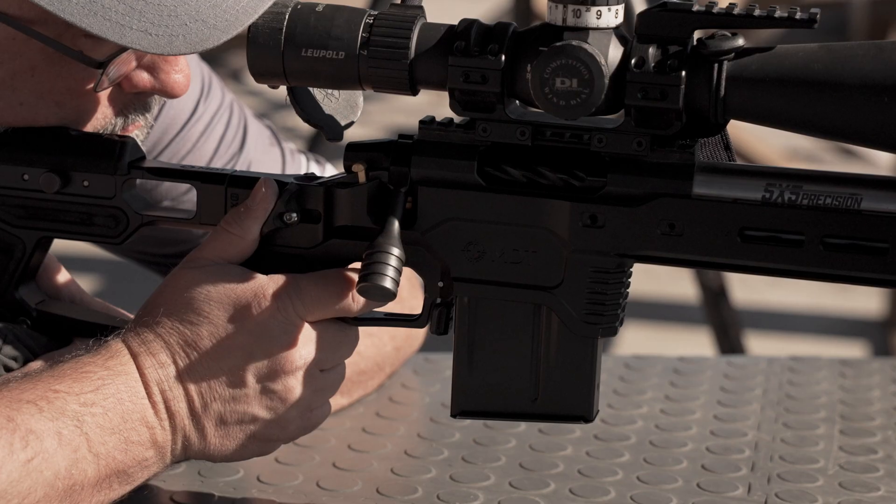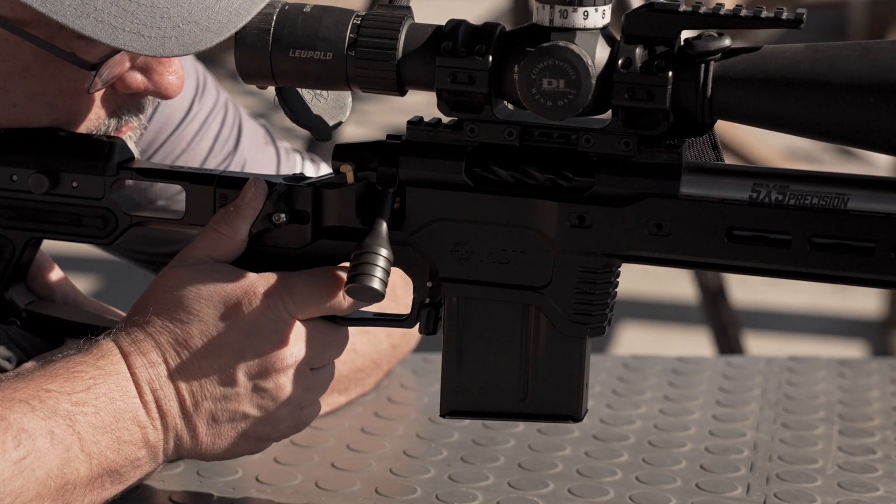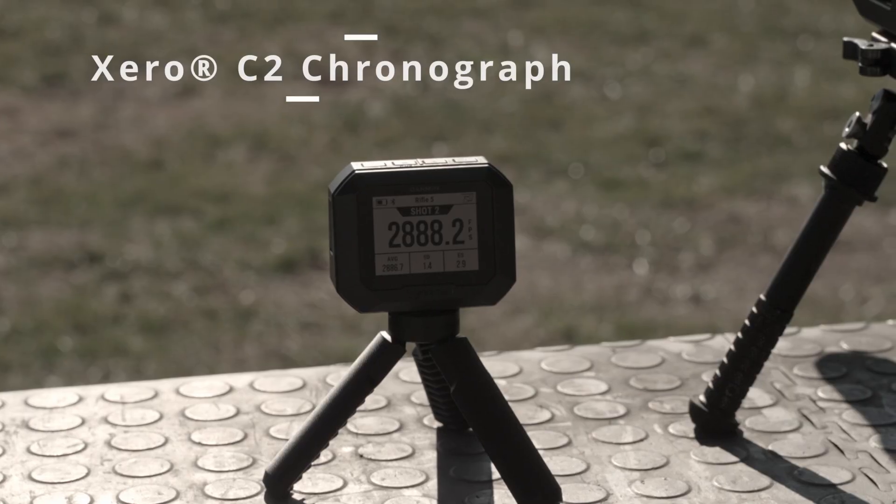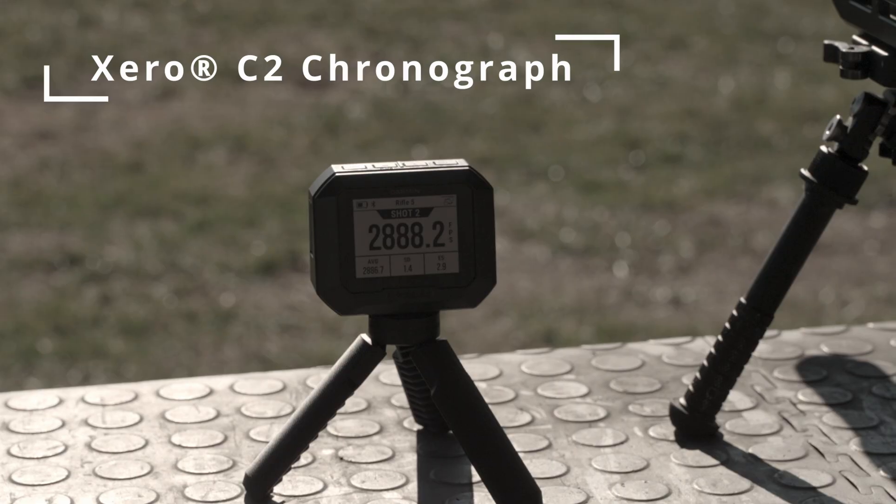When it comes to ballistics, there's no room for error. Shot after shot, you practice, dialing in your skill and your gear. For accurate, reliable data, the Xero C2 Chronograph is the source you can trust.